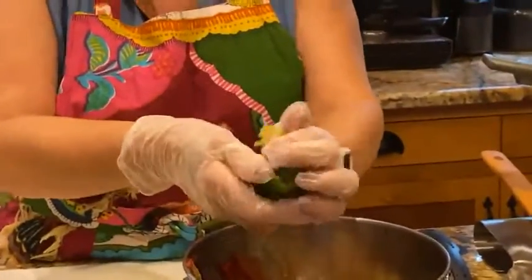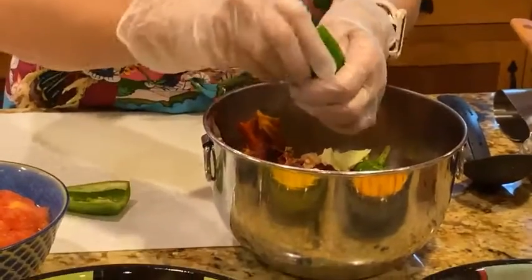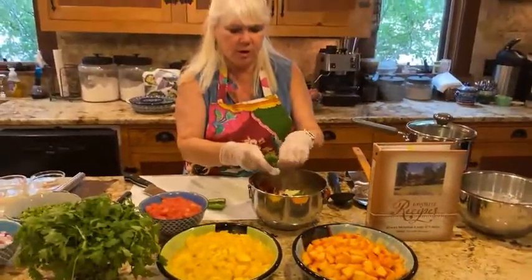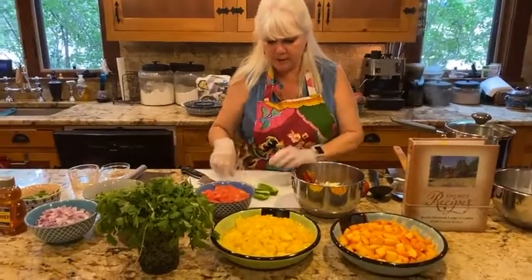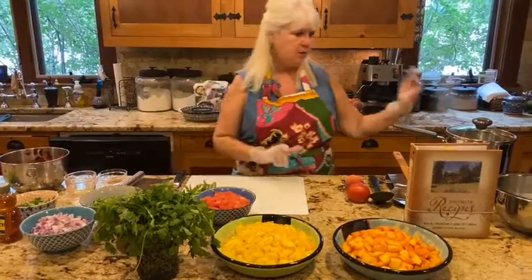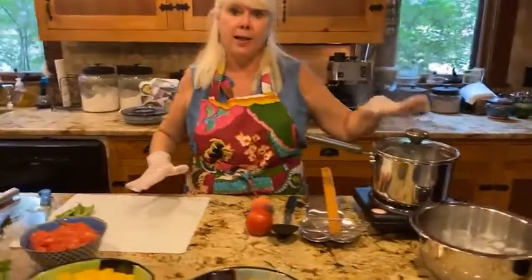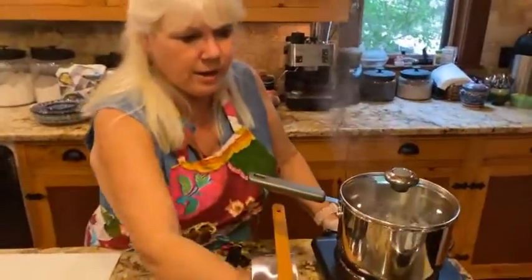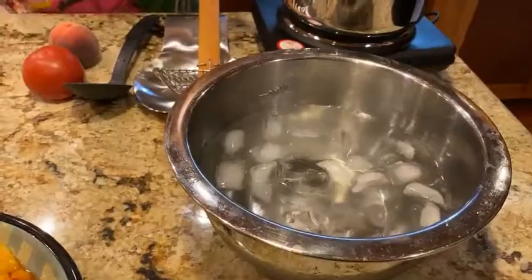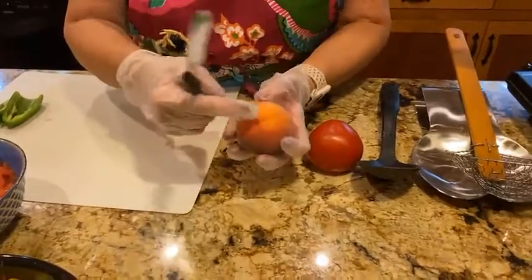I've got my water boiling for my peaches and tomatoes — I already have some done from earlier, but I've got one of each left and I want to show you how I get the skins off. So I'm going to set the jalapeño aside. What you want to do is have water at a rapid boil, and then have a bowl of ice water ready. Take your peach and your tomato and make a little X on the bottom.